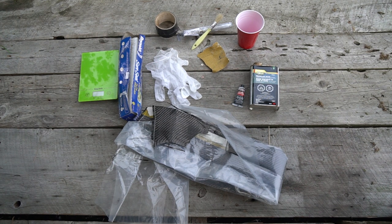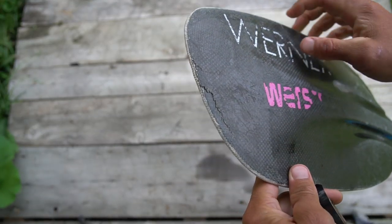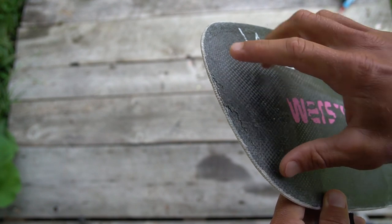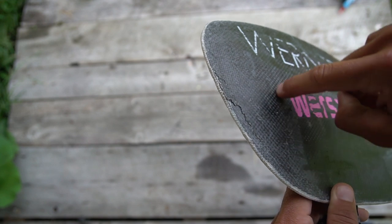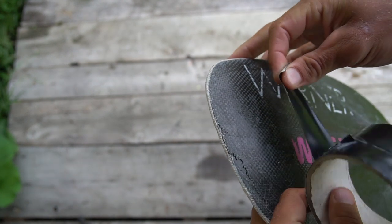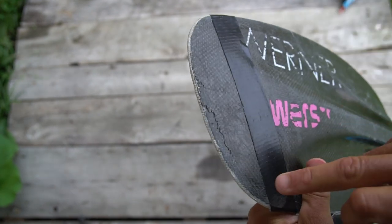Step one: find and mark out the affected area. I can see my cracks on the edge here, which is good because it's not going too far down. I'm actually going to do a bigger patch than the crack just to allow for a bit of additional strength — it's going to be easier to do it that way. Tape off the area where you're going to be working; that gives you a better idea of how much you have to sand.